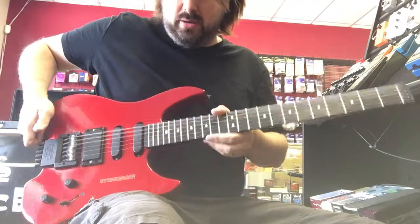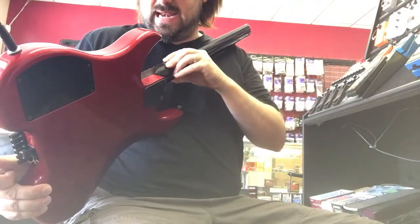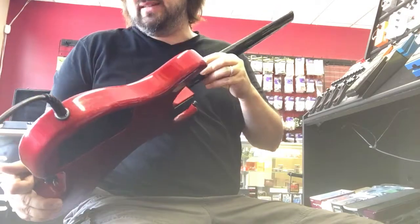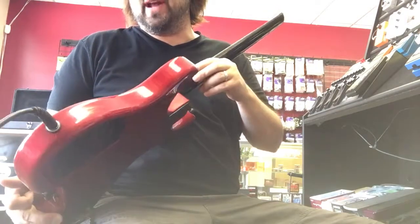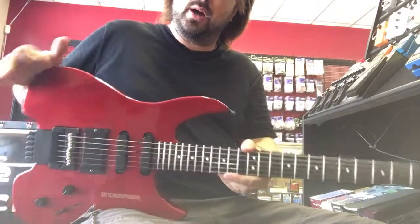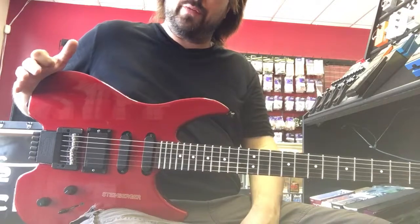This is a Newberg era model. The serial number is N9583. I do not know what year it's from — I did some quick searching and I believe it's late 80s or early 90s. It's a Newberg model, so it's from the first factory.